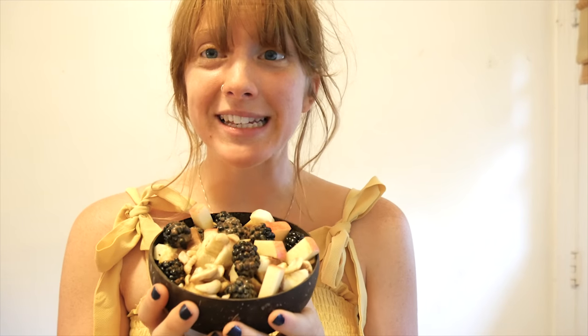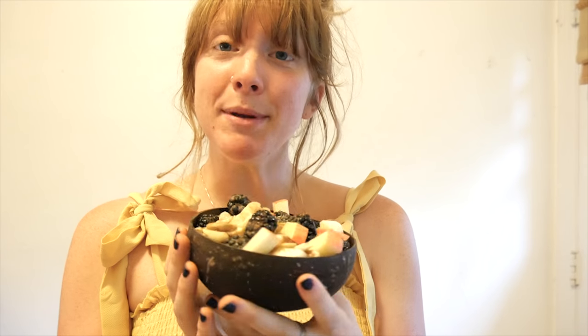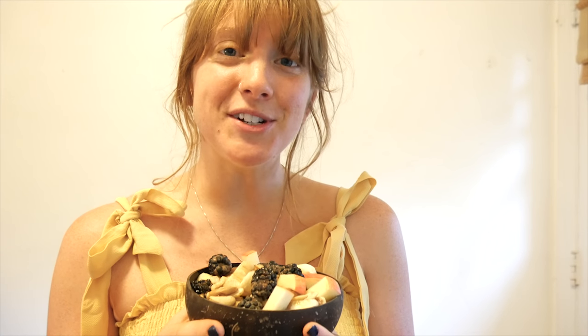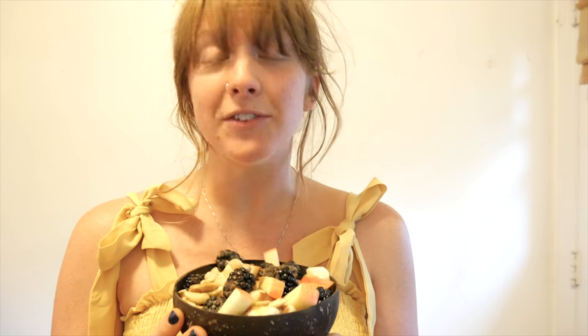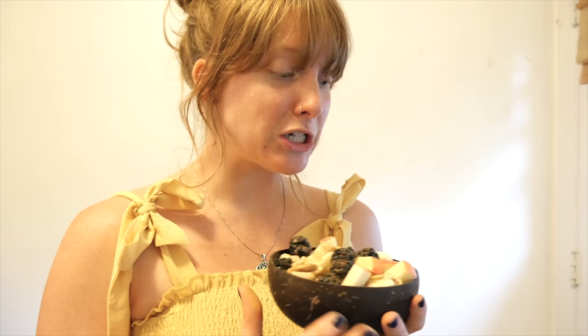Let me know if you guys like this video. If you want more recipe videos, I will totally make more because I love eating food. Let me know if you try this recipe — post down below how you liked it. I will put the link down below for Kate's YouTube channel and also for this chocolate superfood blend so you guys can take a look at it, check out the ingredients, and see if it's something you might enjoy in your cereal bowl.